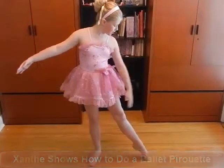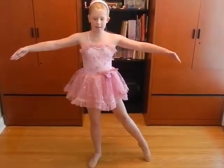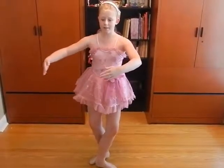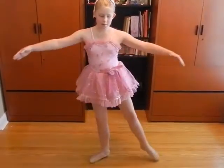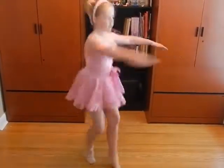You go like this with your leg out, put your arms like this, and you do this like, so you go, and then you go up.